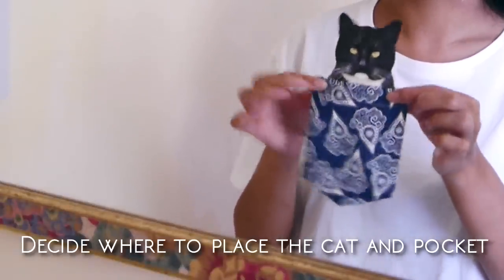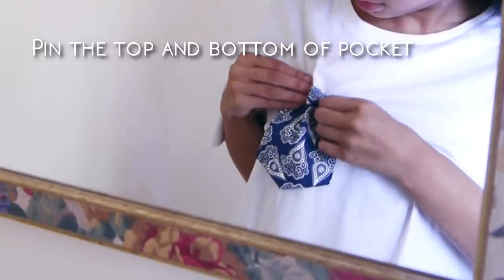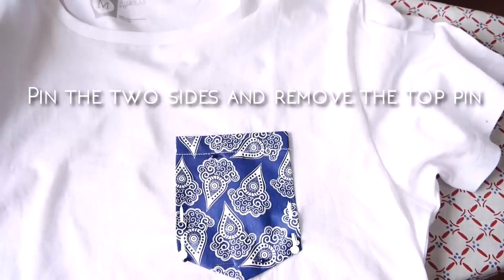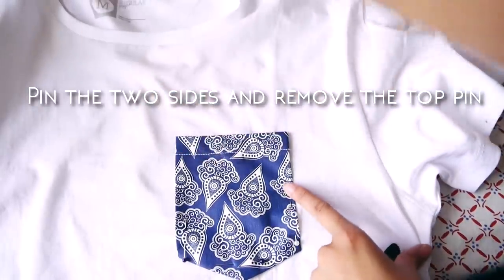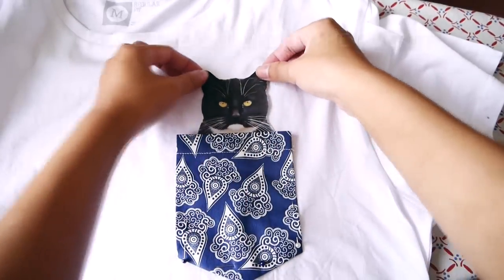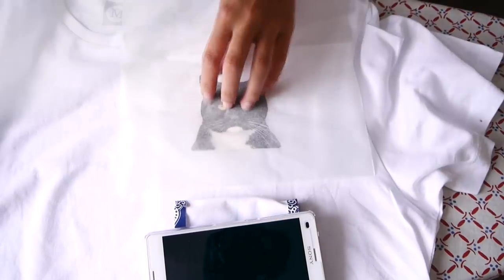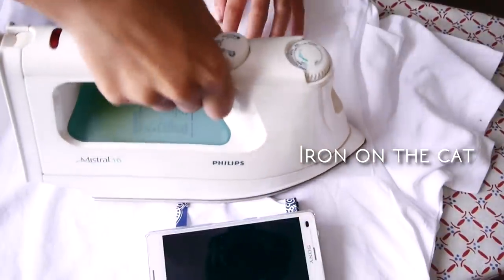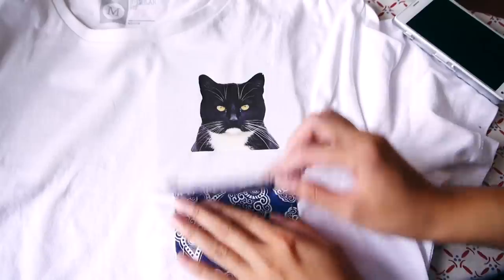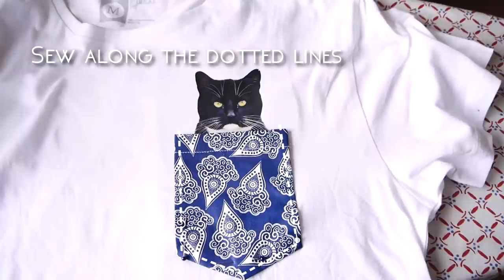Now you need to decide where to place the cat and the pocket. Once you've decided, pin the top and bottom of the pocket onto the t-shirt. Take it off, pin the two sides and remove the top pin. Place the cat under the pocket, fold the pocket back, then you can safely iron the cat onto the t-shirt. Place the pocket back onto the cat and sew around the four sides with a straight stitch.